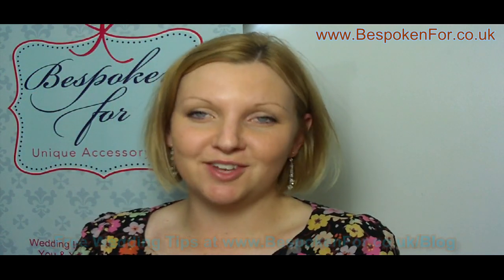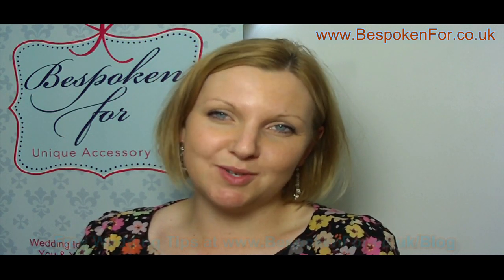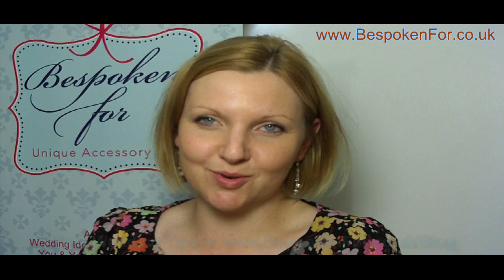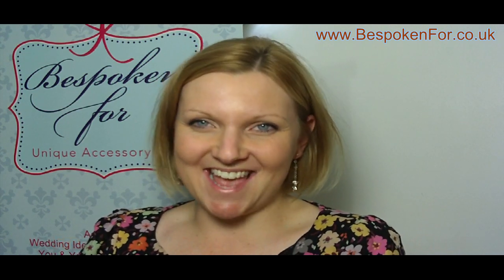I hope that's been helpful to you. If you'd like some more information or some more tips, you can get them from my blog, which is www.thespokenfor.co.uk/blog. Thank you again and take care.